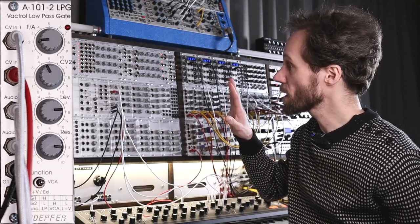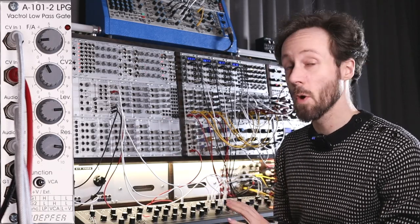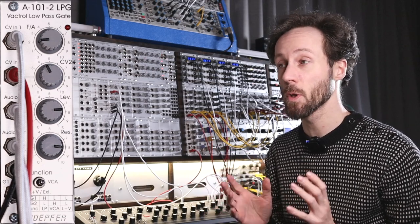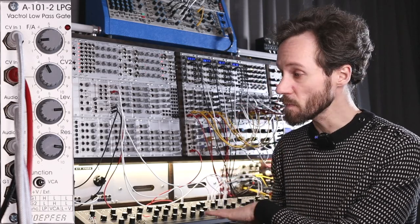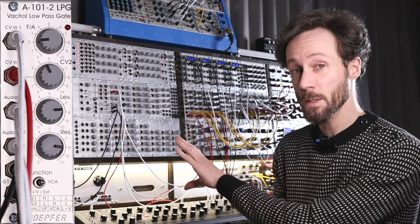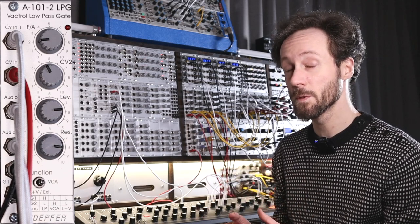Today we're going to take a look at the A101-2, the low-pass gate from Doepfer. The low-pass gate is a low-pass filter and a VCA combined — it's actually a Vactrol low-pass gate, the way it works. I had a patch running on the Matriarch, with the oscillators going into the low-pass gate and then going to the VCA of the Matriarch, with a little bit of delay on it.